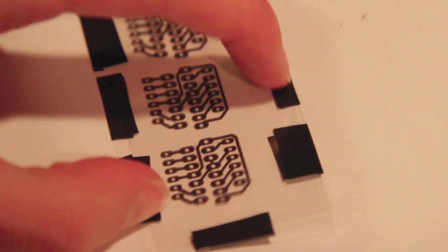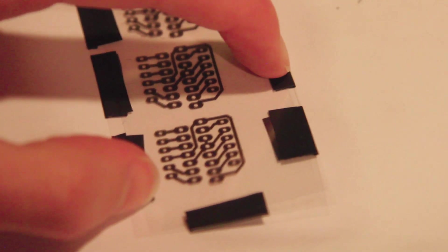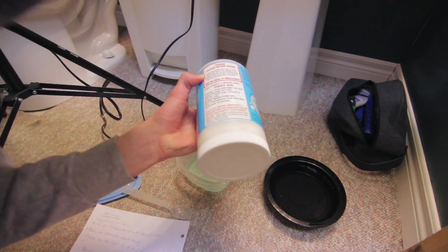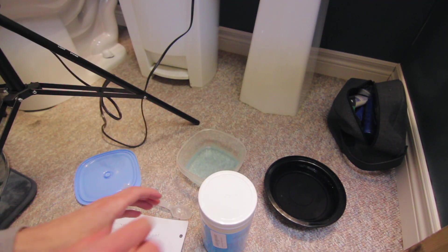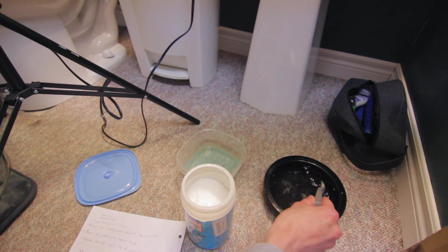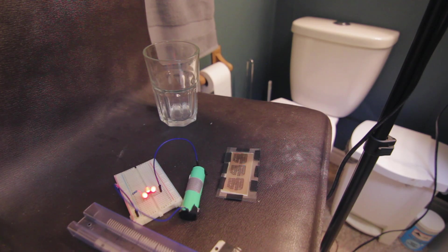Hello and welcome back to 'Devin doesn't know what he's doing Tuesdays.' Today we are in my bathroom. This is maybe fatal if swallowed — we're not supposed to breathe in the fumes either. The water is going everywhere. Now I'm not sure how much you guys can see, so we're gonna peel off the protective film.